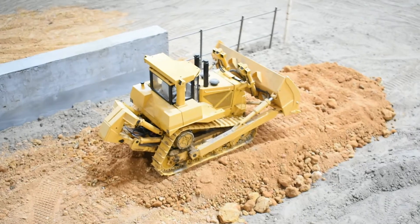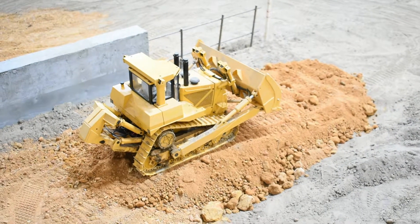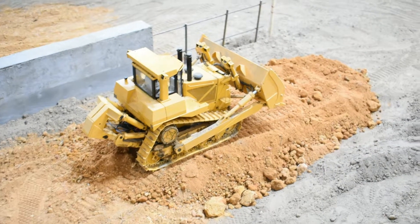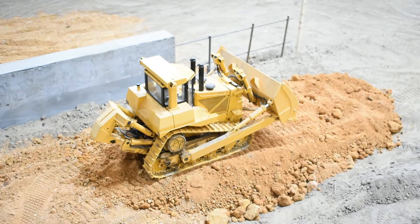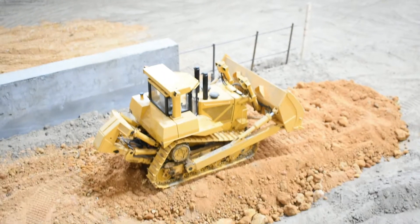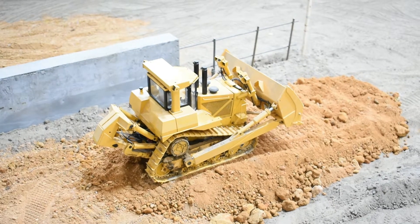Hey guys, I want to thank you all for joining in. In this video we put some dirt in for the exit road going to the speedway. This is part two, and soon we're going to be putting in a bridge going over a wall to the racetrack. If y'all don't mind, please like, share, and subscribe, and tune in for the next one. Thank y'all.